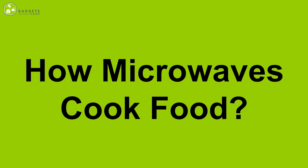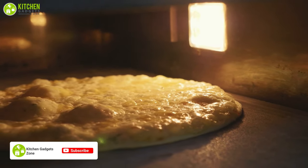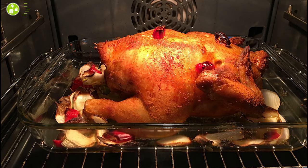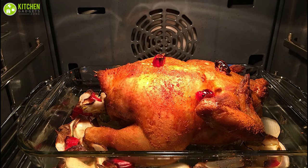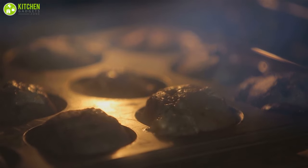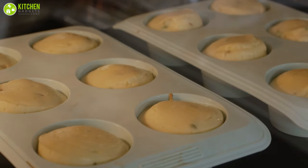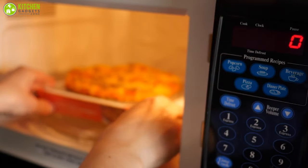How do microwaves cook food? A microwave oven cooks your food much faster than a conventional oven because it heats both the inside and outside of the food at the same time. Generally, conventional ovens heat the surface of your food and the heat gradually moves towards the center. Alternatively, if you try to bake a cake in a microwave, the middle portion will be baked way faster than the sides. In a microwave, foods like puff pastry or pizza don't usually get brown or crispy edges. Therefore, it's more ideal for reheating your food.